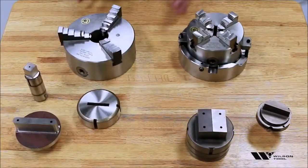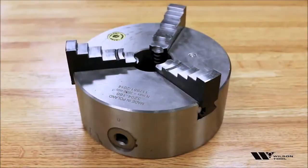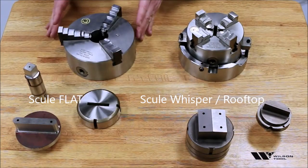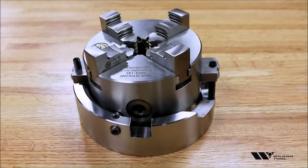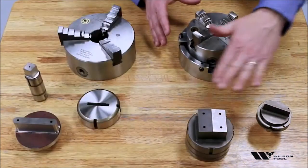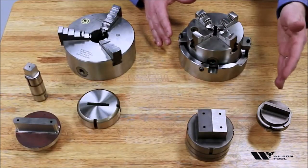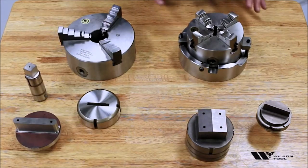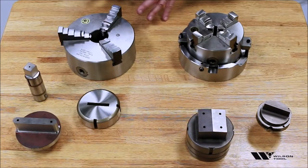We have two basic chucks that we use: the three-jaw chuck, which is used for all flat tools — flat dies or punches — and the four-jaw chuck, which is used for tools that have an angle on the top, a rooftop shear, a whisper shear, or any type of angle on the top of the tool. So let's go ahead and have a look at how the three-jaw works.